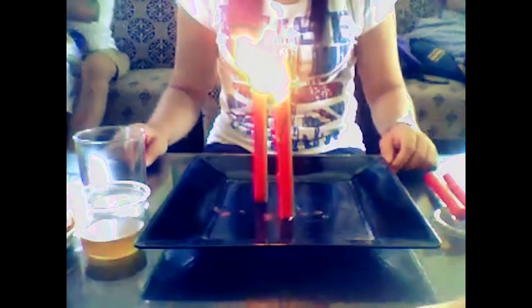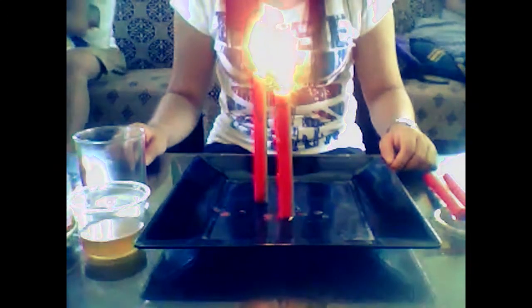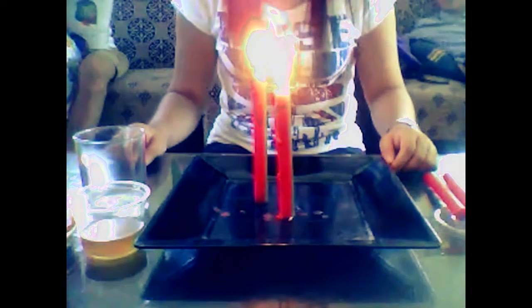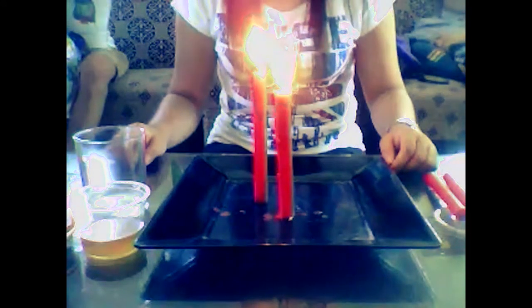Our second magic trick is called the invisible liquid. Materials needed: a candle, vinegar, baking soda, and a transparent glass. Procedure: Pour the vinegar into the transparent glass.